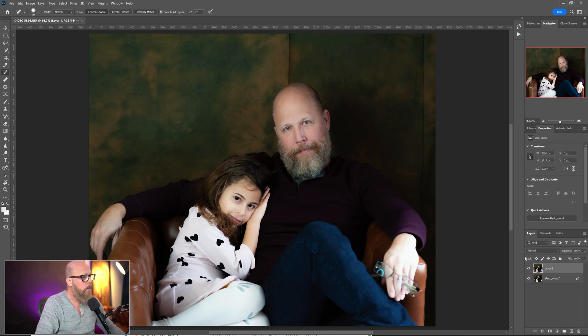I'll turn the layer off so we can see where we started and where we are now — creases removed. Another way would be to use the Patch tool. You can come in, select a little crease, and then drag it over to an area where you want to replace it. Just like that. I'm using a pen and tablet so I can target this pretty easily.